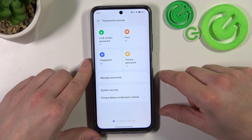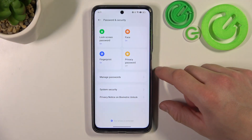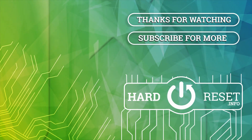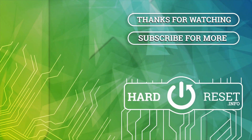Tap done and it's set. If you find this video helpful, please leave a like, comment, and subscribe.